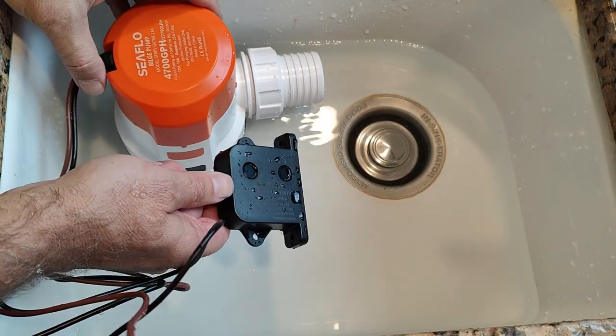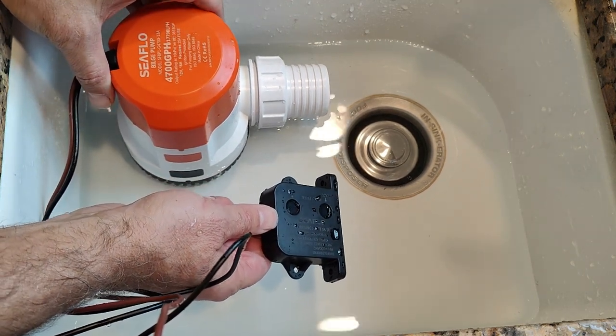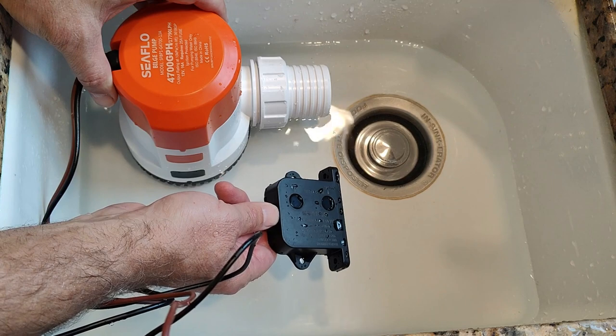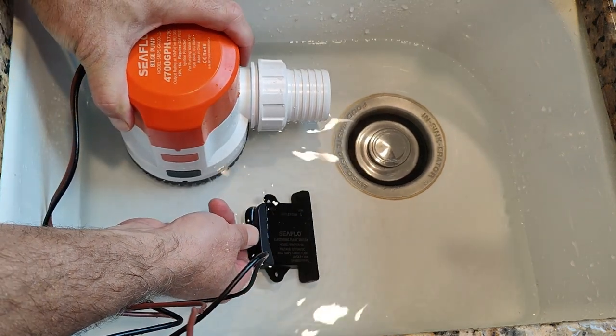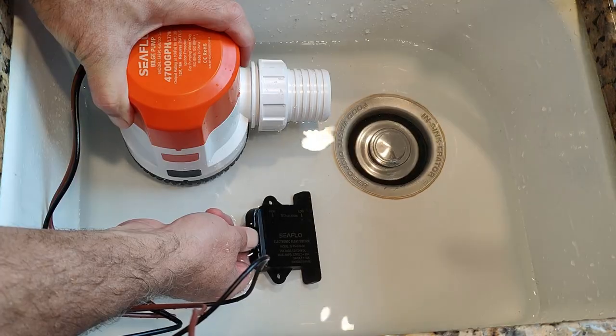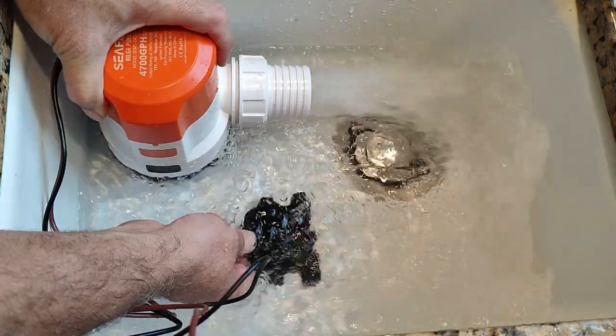To demonstrate the 4,700, we'll use the Seaflow electric field bilge switch. Once these two sensors are under water there'll be a slight delay and then the pump will be activated — 4,700 gallons per hour.